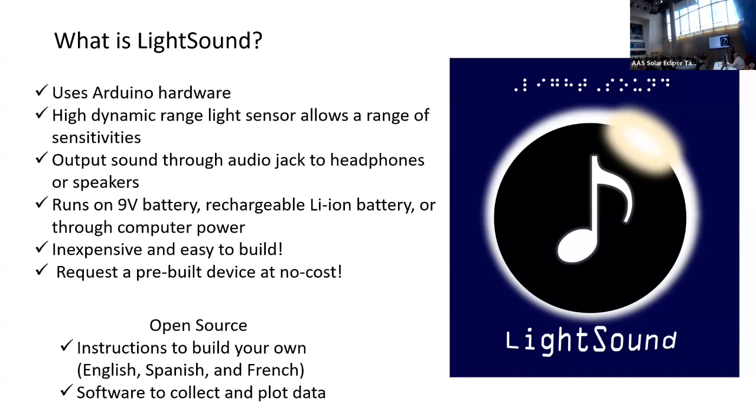You can output it through headphones for an individual experience, or you can connect to a speaker and project to a group — kind of a sound listening event. I was inspired by the astrophotography thing; you can have a sound section like that if you wanted.